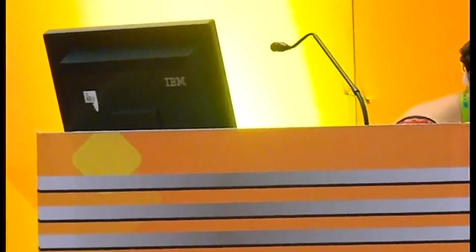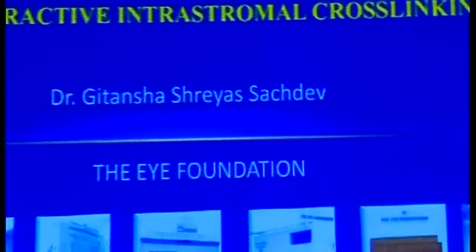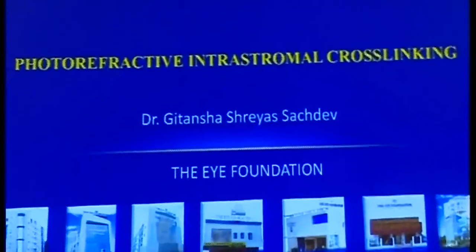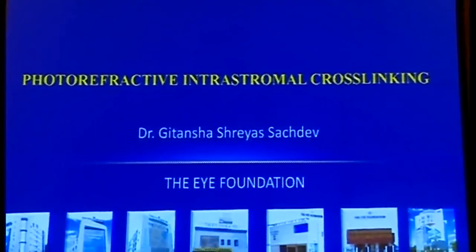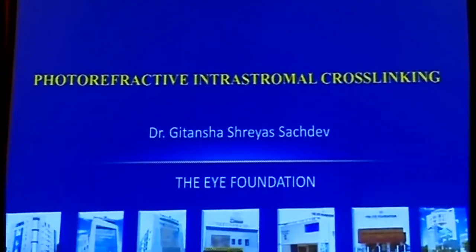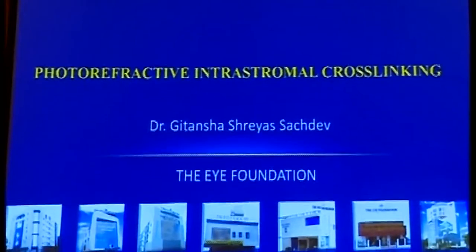Now we go on to a very exciting new field on photorefractive intrastromal cross-linking, wherein you're using cross-linking to customize treatment in keratoconus, as well as cross-linking for correction of low grades of myopia. Over to Dr. Githansha Sachdev to elaborate on this. Thank you. Very good afternoon to all of you. Today I'll be discussing the use of customized cross-linking both for keratoconus and for low myopias. I have no financial interests.